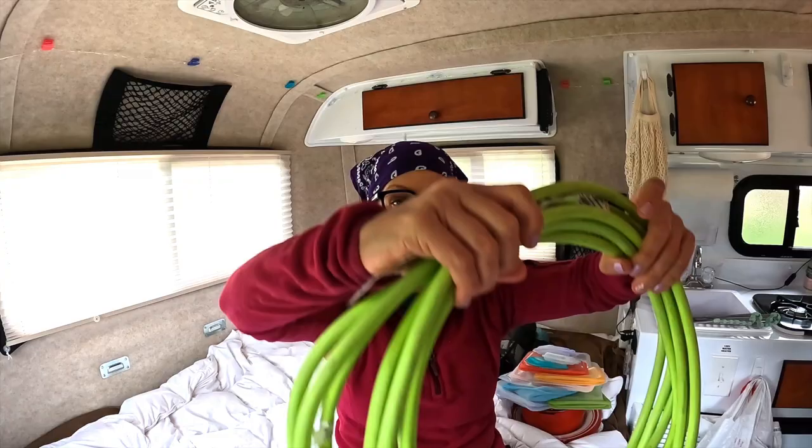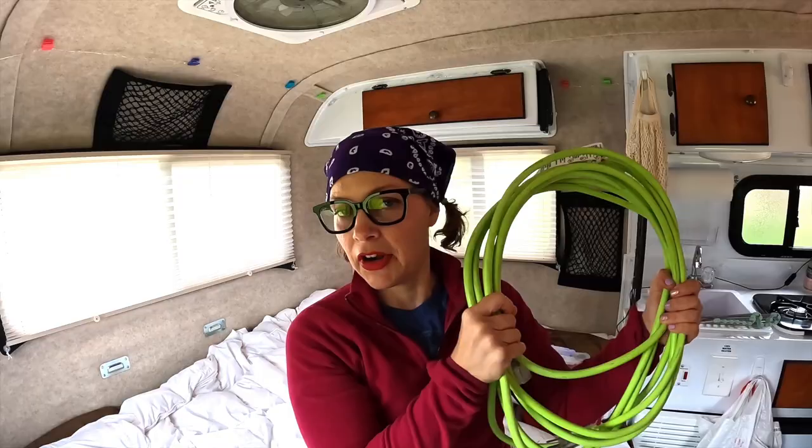The first thing you need when you get an RV is a power cord — if you don't have a power cord you don't have power, very important. In addition, this is connected to an adapter, which usually comes with each RV. This one adapts to 30 amp. These usually come with the RV, but they're essential — you need it.